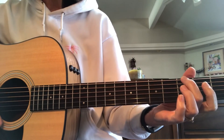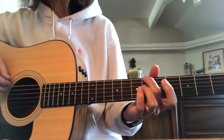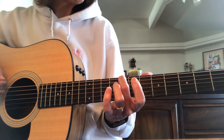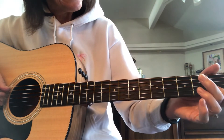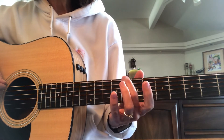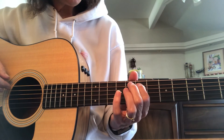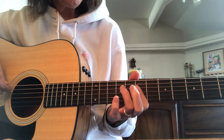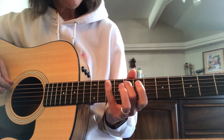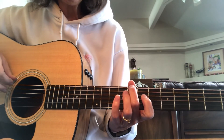So we can do G in the third fret, we can do the key of A in the fifth fret, and then we can do the key of B flat, the key of B, the key of C. Let's go to the eighth fret and do the key of C. So go to the eighth fret — that's where finger three starts. Let's try that same pattern: three, five, two, three, five, two, four, five. Five, four, two, five, three, two, five, three. It's kind of easier up here because you don't have to stretch your fingers so much.